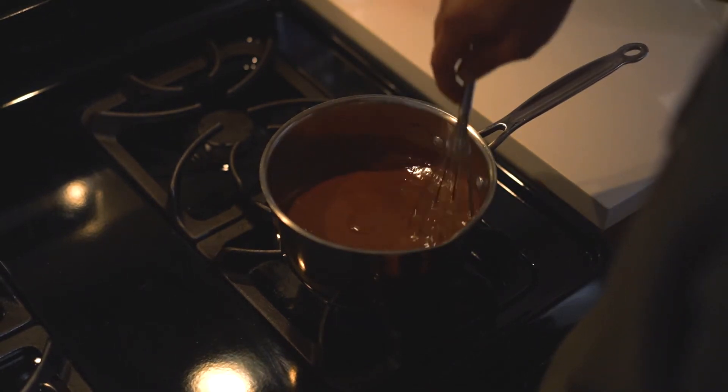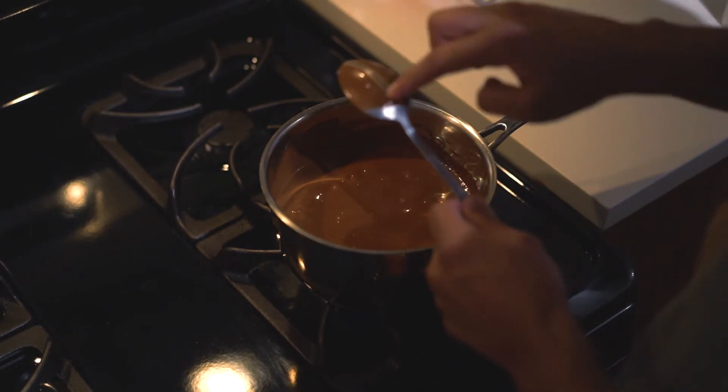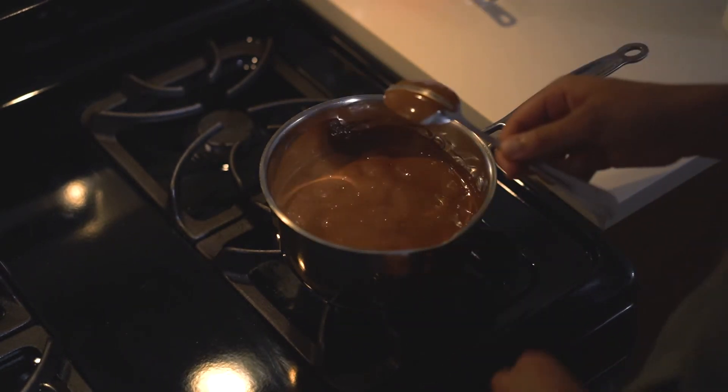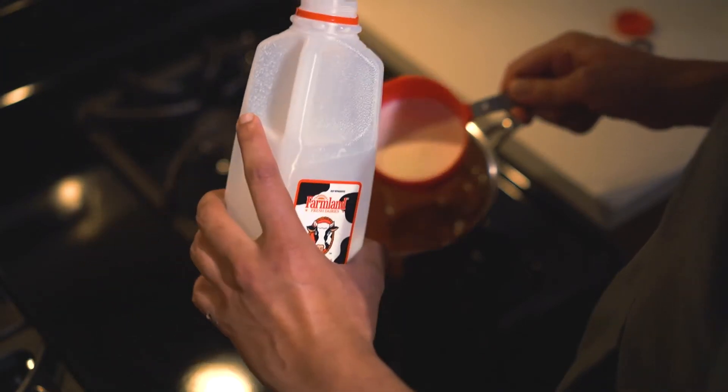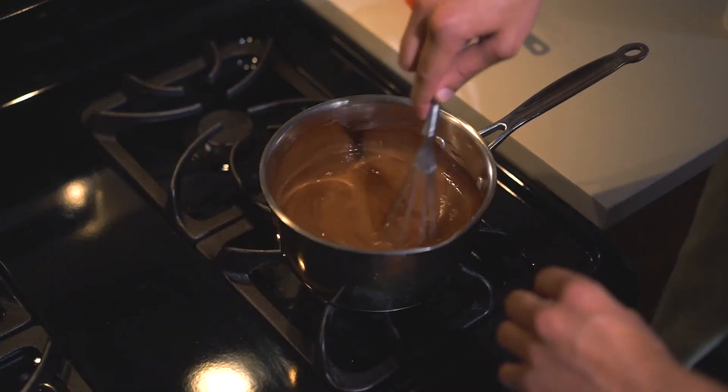A trick I learned to test for consistency is to get some hot chocolate under the spoon and run my finger down the middle. As long as it isn't super runny, it has great texture. It's a little too thick for me here, so I'm going to add another half cup of milk and stir again.